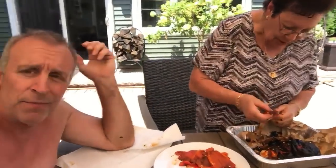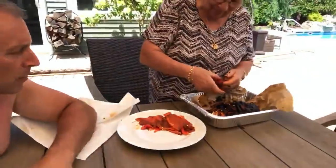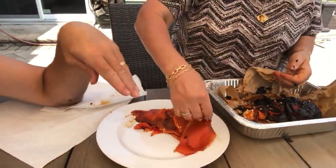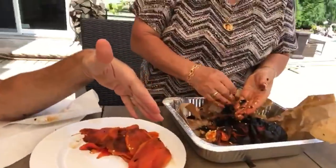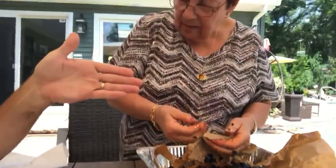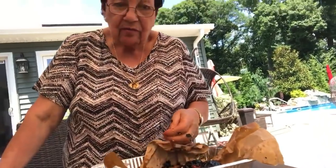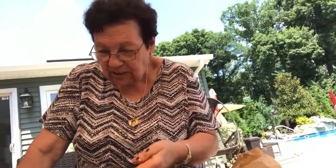Whenever she speaks Italian, that means she doesn't want me to know what she's saying. But it's okay, because when I watch this later, Lucy translates everything. So now, after the peppers are done, you can add this to any meal — sausage or anything. Like when you have antipasti, condorni.